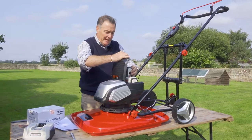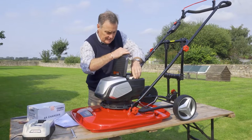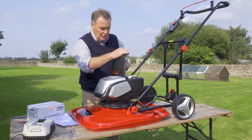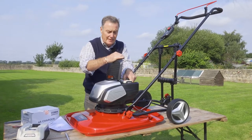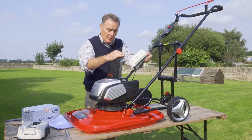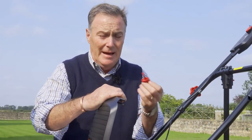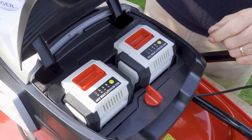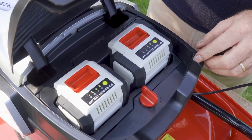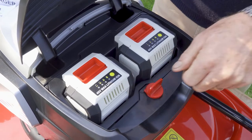To engage them we just push them down and they both click in — one, two. To get them out once they need recharging, we just use that little red lever to release them and out they pop. We've also got a safety device with this red key — you can't start the mower without it in and on the on position. If you need to isolate the mower, just switch it off and take the key out so nobody can accidentally start it.